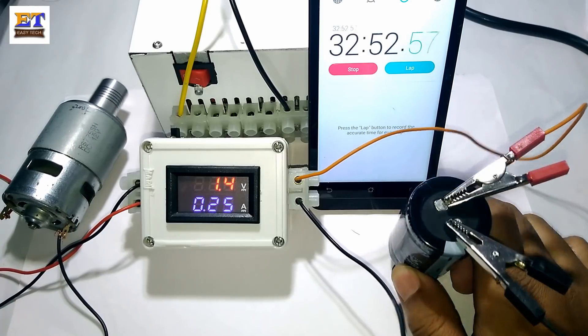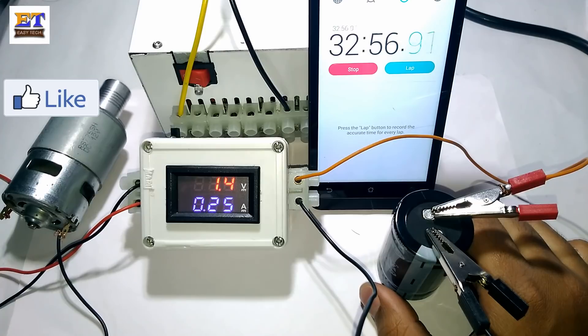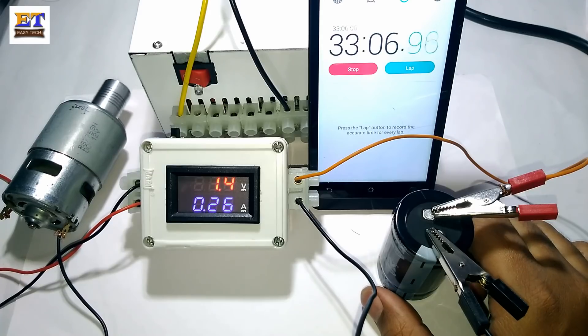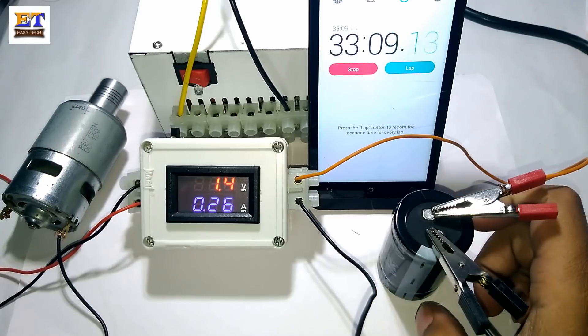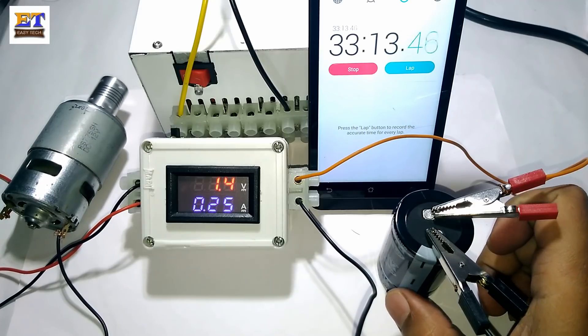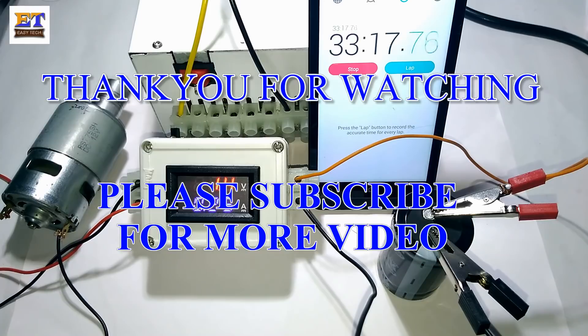I will make another video with this capacitor using a properly designed new system. Thank you for watching. Please subscribe to my channel and watch more videos like this on electronics, gadgets, and new toy gadgets. Thank you for watching. Bye bye.